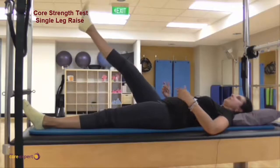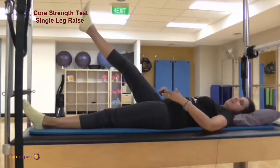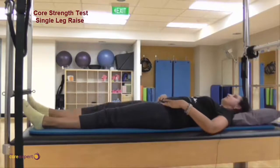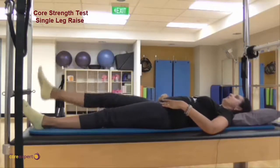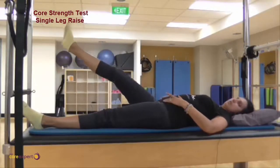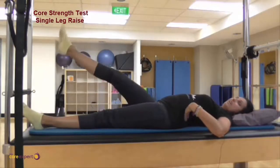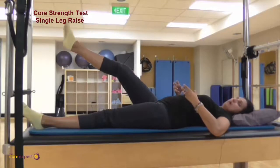If you lift the leg and happen to get back pain or any discomfort, note where that is. If your pelvis or your core isn't supporting you, you might find you pull into your back a little, which arches and can cause pain.